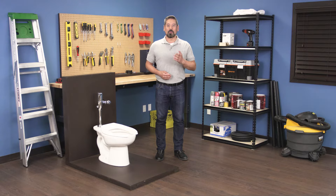Hi, I'm Vance and welcome back to Repair and Replace. In this episode I'll show you how to troubleshoot some common problems in an American Standard Selectronic Flushometer.